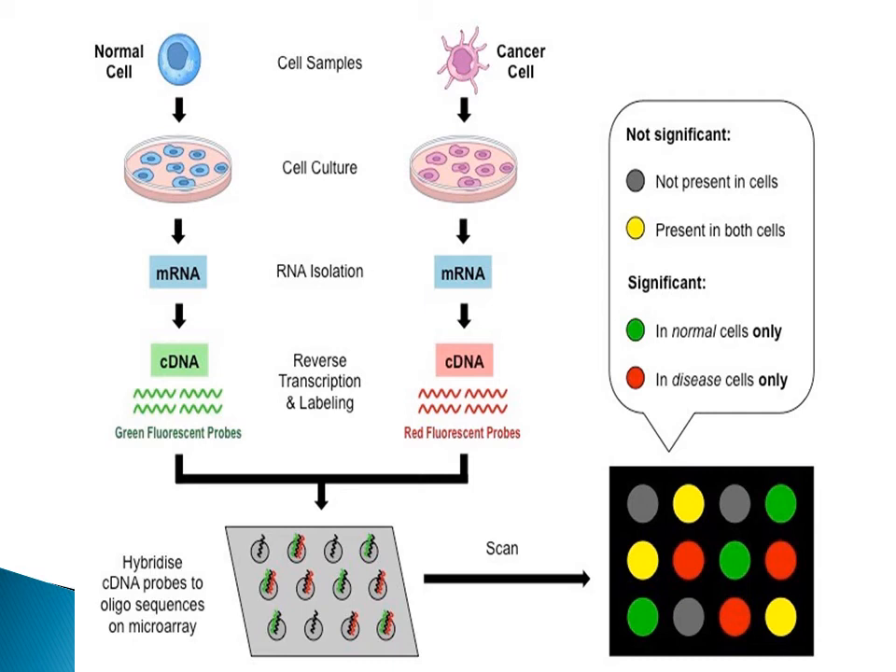The red spots are those genes which are expressed only in the cancerous cells. This will help us in the identification of gene variation and the results in expression of genes. Some genes are expressed only in normal cells and some are expressed only in cancerous cells. By this we are able to identify what kind of genes are expressed in the cancerous cells. The yellow spots are those which are expressed in both conditions. Our main consideration is on the red and green spots, but in the result we have to mention all four types of results which we can obtain in a particular microarray chip.